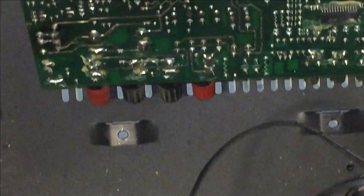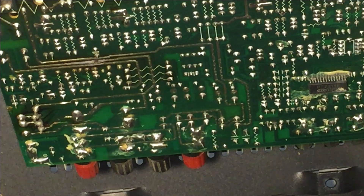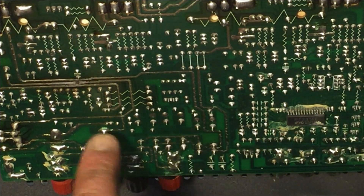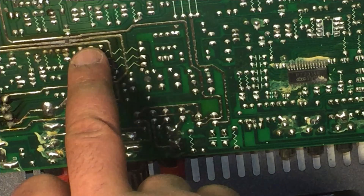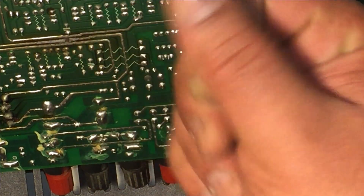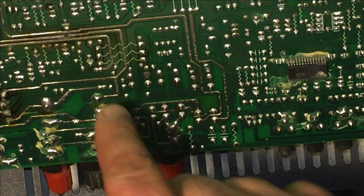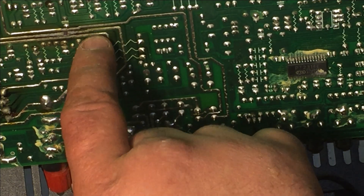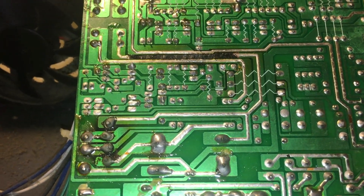Now the area I'm gonna be working on — just in case you're wondering where to discharge the two big capacitors — it's down here in this area. I'm focusing right here where I see all this smudge. I don't know what that is but I'm going to clean it up anyway. That's exactly where I'm going to remove this one capacitor, and hopefully that's the only problem with this amplifier.